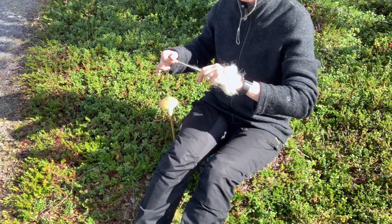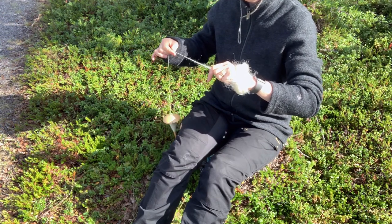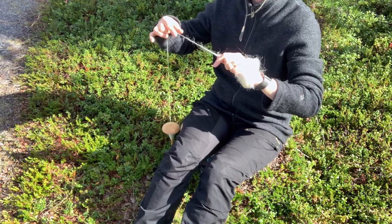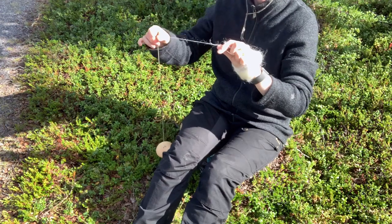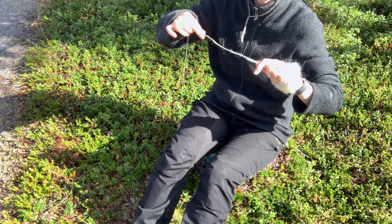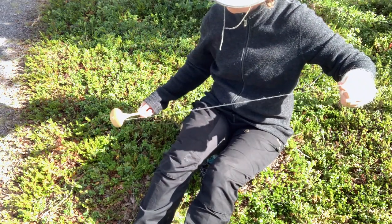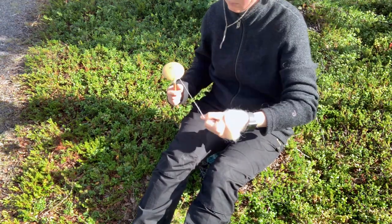Now feel the hands working together, connected by the fibres between them — the fibres that are open in the fibre hand and drafted into a yarn in the spinning hand. The becoming of the yarn is happening right between your hands, right where the fibres meet the twist. This is the heart of the spinning, stable between your hands, kept alive through the moving of the fibres from supply to yarn. As the heart of the spinning is between your hands, the hands need to listen carefully to the fibres to know what to do.